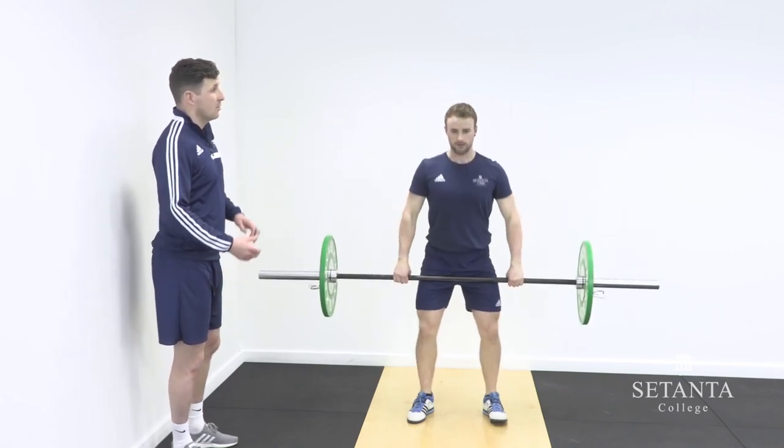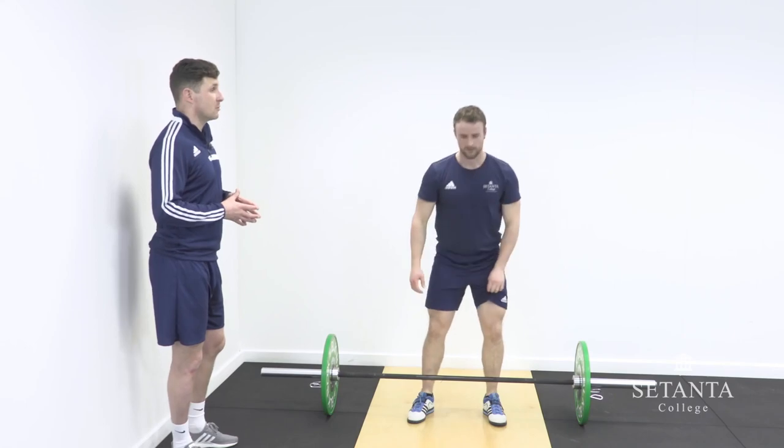Those two cues can be simple fixes for problems within the drop under and catch.